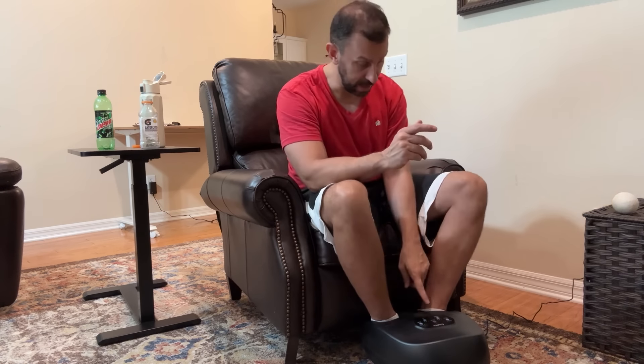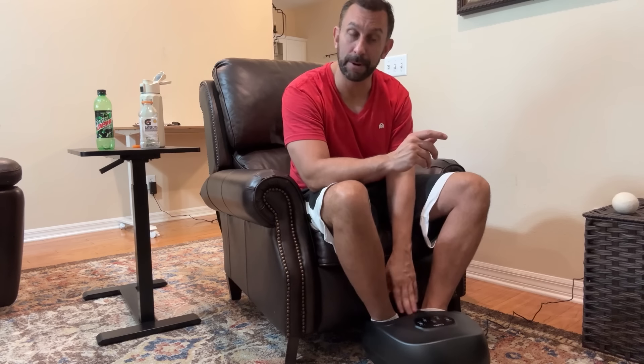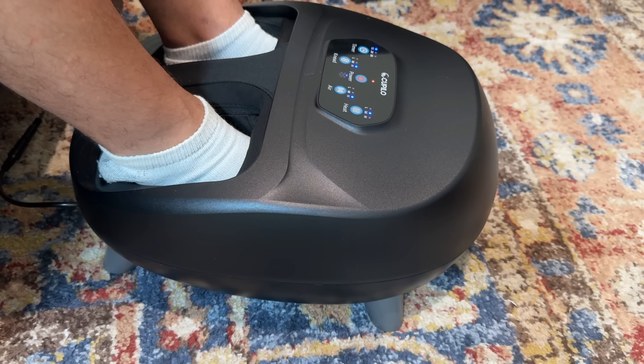Alright folks, that is my official 15-minute timer — it just timed out on me. So go check it out. You will not be disappointed. Thanks for watching and goodbye my friends. Stick around for the up-close portion of the video.